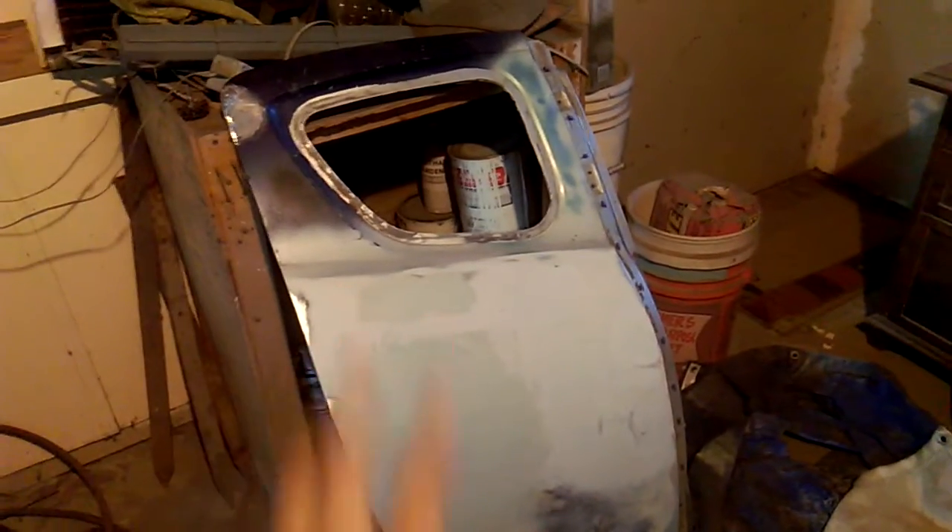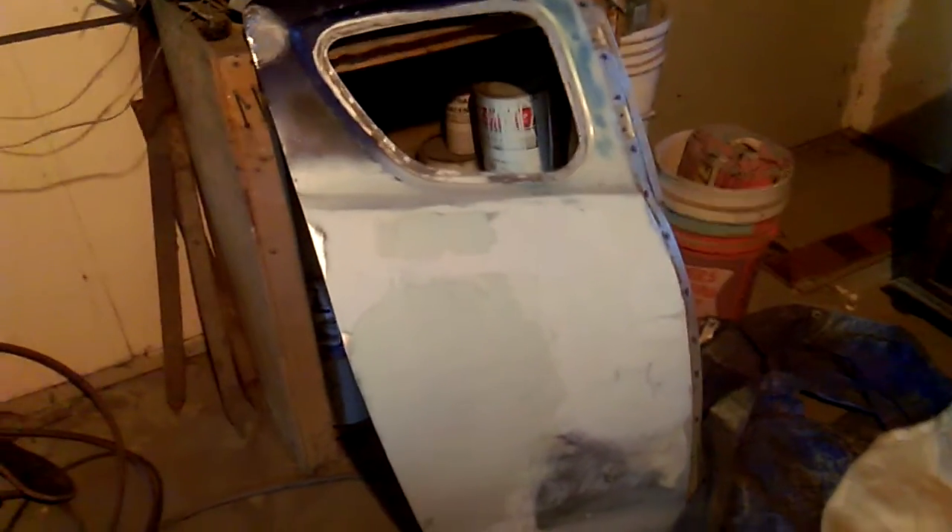I haven't decided what color I want to do on this door just yet, so if you have any suggestions, do leave them in the comment section below. I haven't had too much of a chance to come out here and work on it, but I shall be on this this weekend.